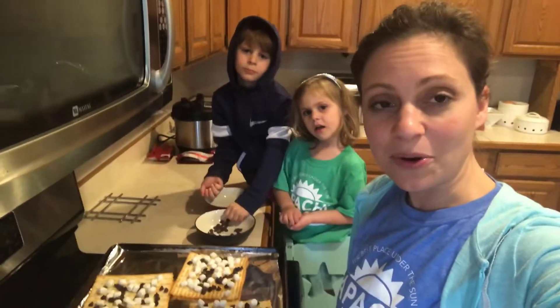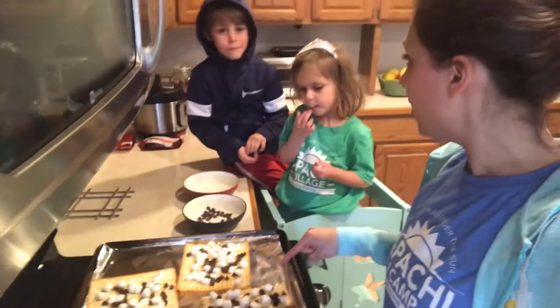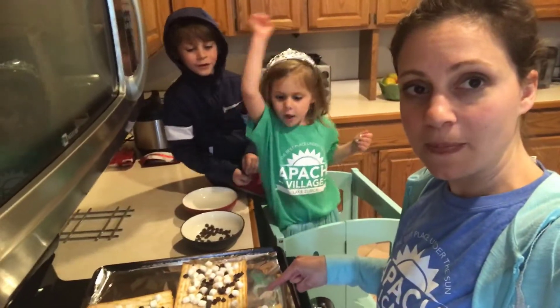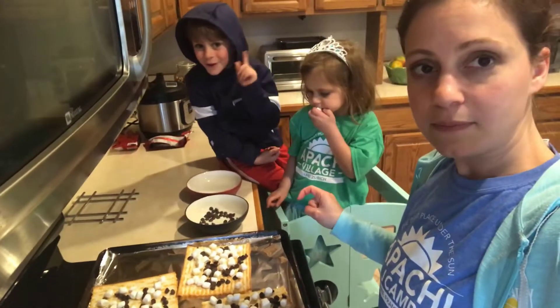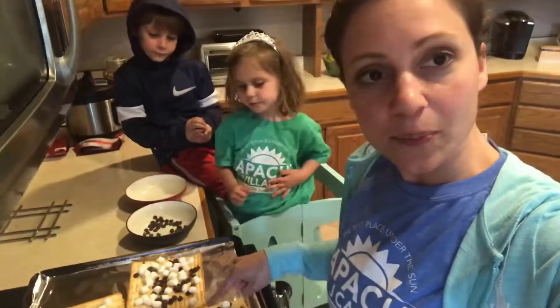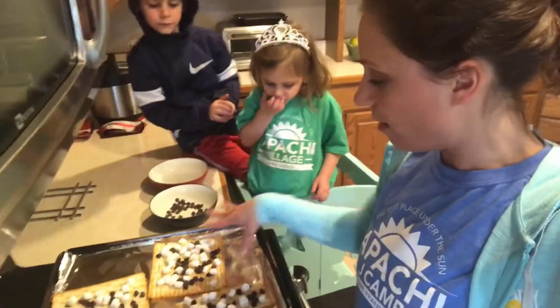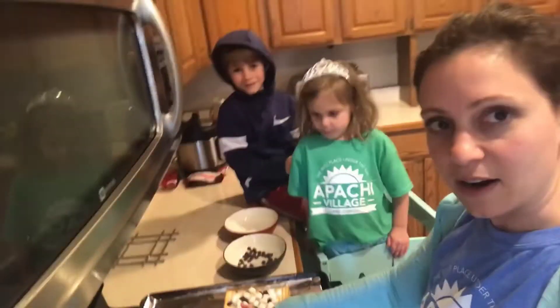In a second, Summer and Carter and I are going to make ours and then we're going to come back and show you what they look like. And then we're going to work on our imaginations. Carter and Summer and I just prepared our matzah s'mores. We put small marshmallows on matzah and then chocolate chips. I tried to make mine look pretty like a little pattern, and Summer just kind of dumped hers with lots of extra marshmallows. Carter's is kind of a combination.